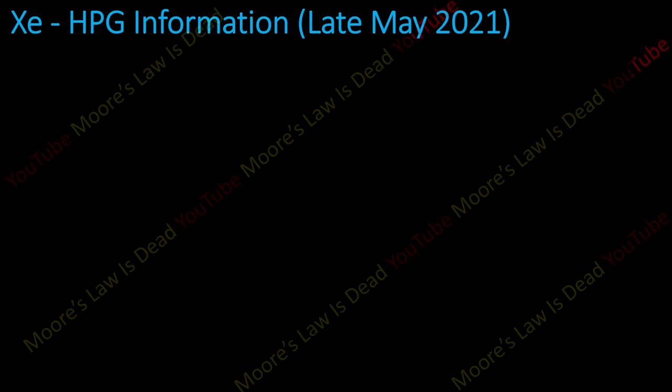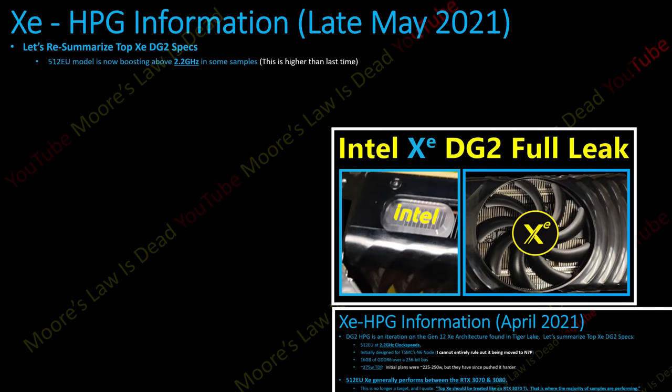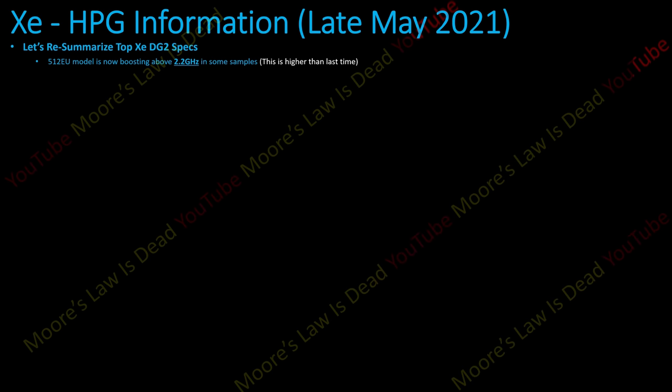Z HPG info from late May of this year. The top ZDG2 model, with 512 execution units, is now boosting above 2.2 GHz in some samples. The last leak in April had it mostly up to 2.2 GHz, but now some samples are boosting at 2.3 and 2.4 GHz. For now, I'll confirm above 2.2 GHz until I get hopefully even more optimistic information.